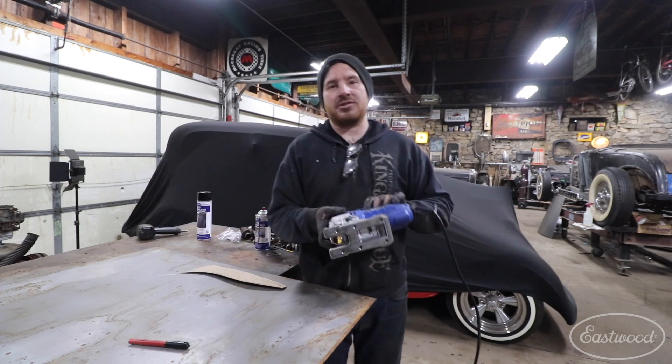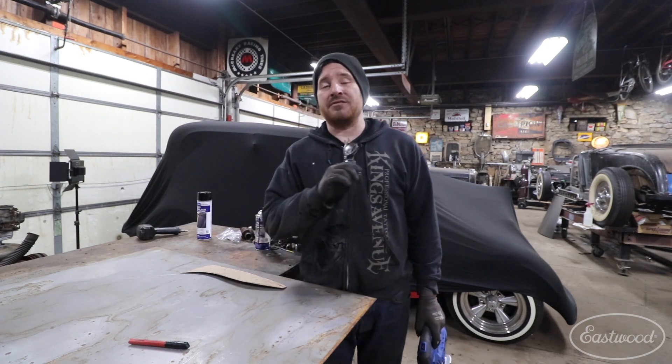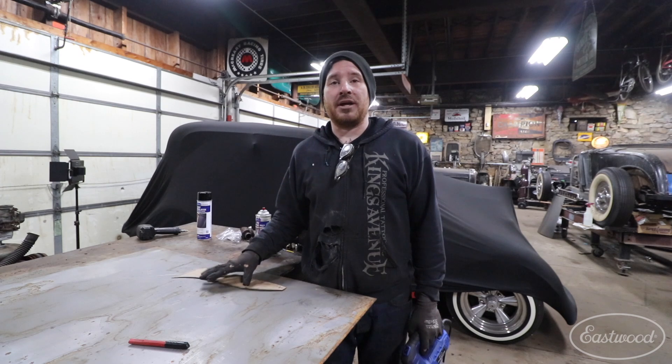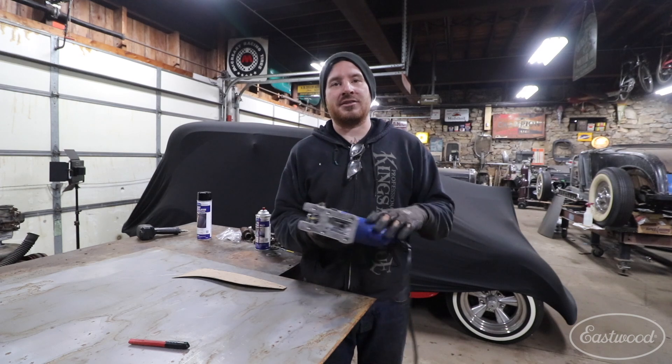By using the Eastwood Metal Cutting Jigsaw, I'm going to be able to cut these shapes, get it really, really close to where it needs very minimal sanding, and ready to put it in to make our custom crossmember for my frame. Let me lay out the pattern and I'll show you how nice this cuts.